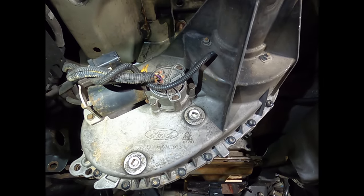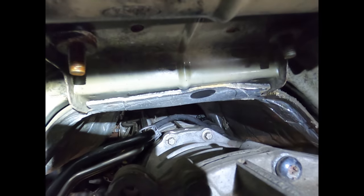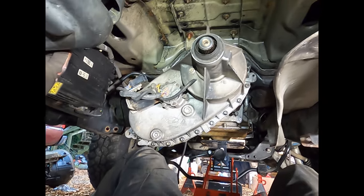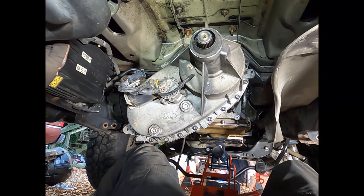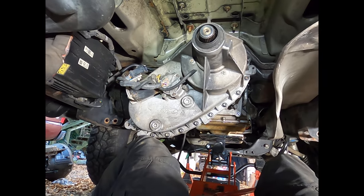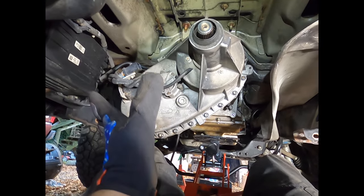Lower the jack just a little bit — just enough to give yourself some room up top to access those two bolts. As you undo the top two bolts, you're going to want to support the transfer case. I like doing it with my knee because I can fit underneath here. You can use a jack stand or another jack, but just know that when those two bolts come out, it will rotate — so be ready for it.